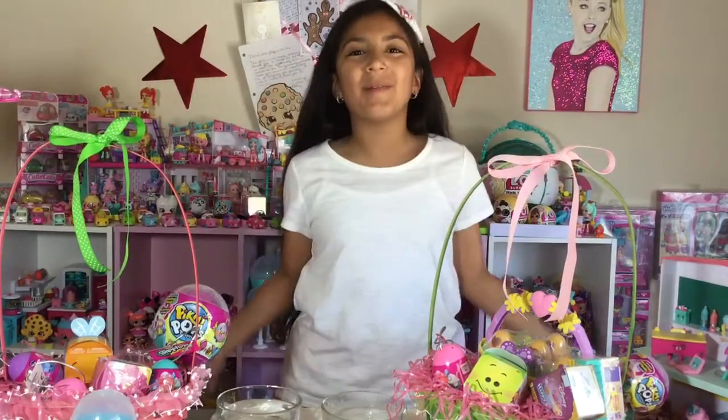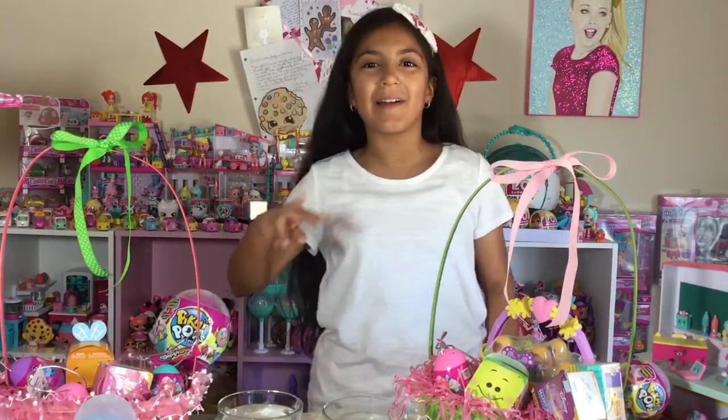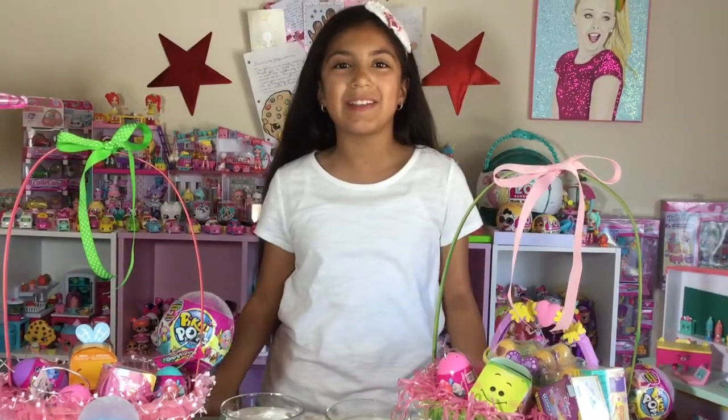Hi everyone! Welcome to my second part of opening up Easter presents.